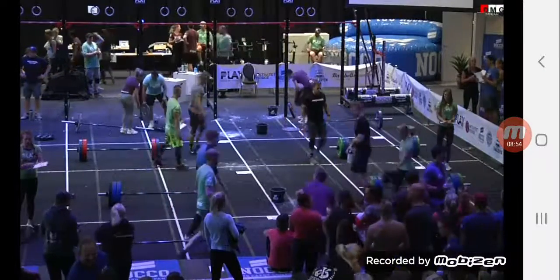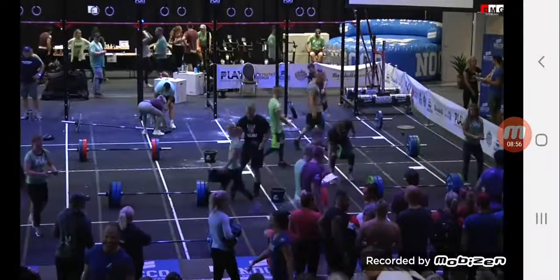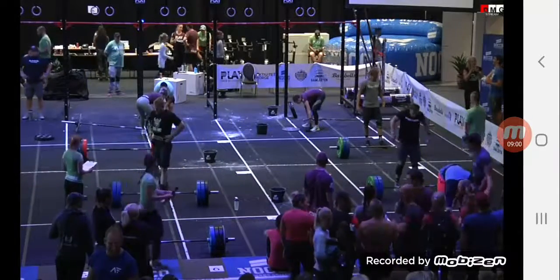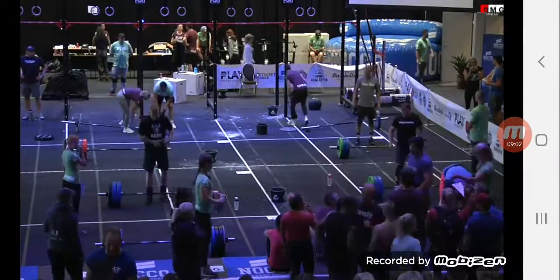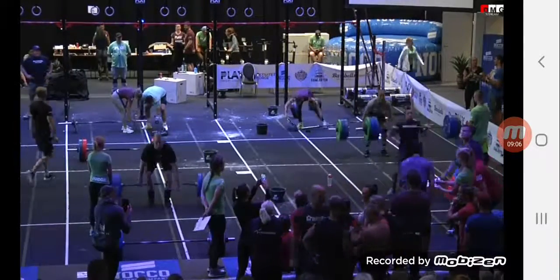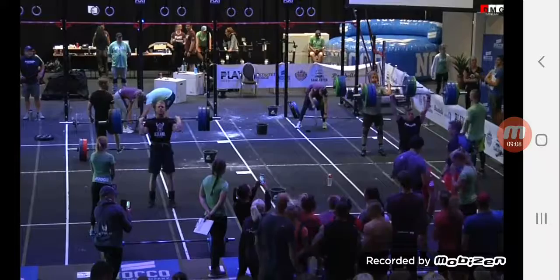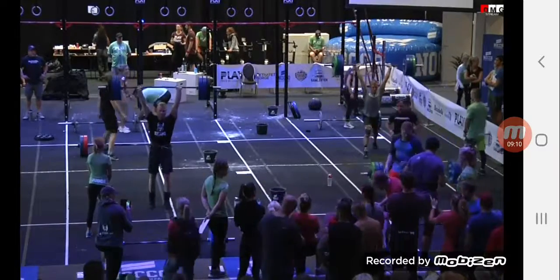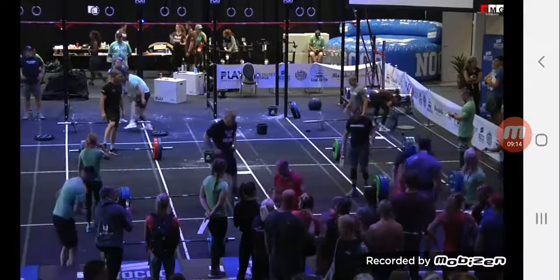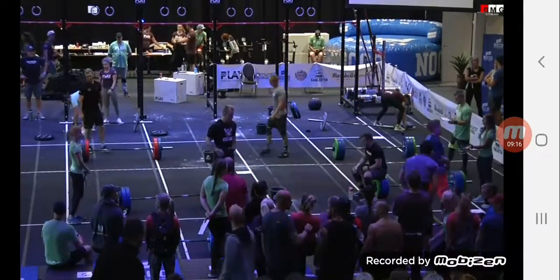Three, two, one, rotate. Three, two, one, lift. 1-25, no problem. 1-30, easy. 1-20, gone. 1-40.